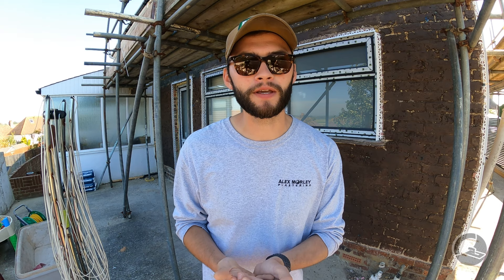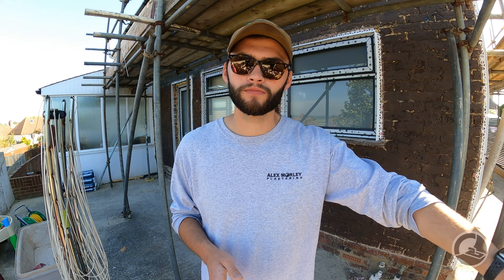A cement mixer will give you a better mix; however, we have a very large 230mm Rafina paddle mixer that knocks up sand and cement very, very well. So just to put that out there — really you should use a cement mixer, but we're not going to.